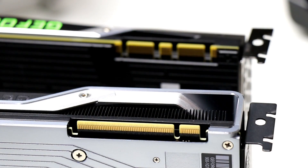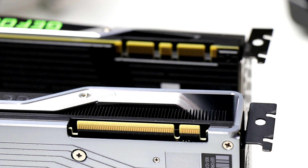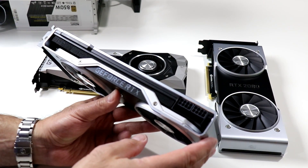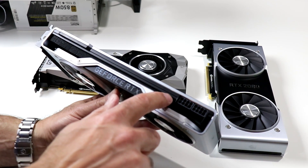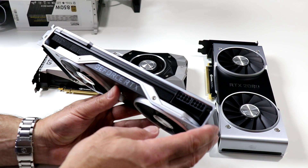Traditional multi-GPU SLI connectors on the top edge of the cards are now replaced by the new NVLink connector, which offers significantly more bandwidth. Where SLI essentially acted as a display bridge with limited bandwidth, NVLink is both a memory and display bridge with up to 100 gigabytes of bi-directional bandwidth at its disposal. The heat pipe and vapor chamber in the GeForce RTX 20 series cards extends the entire length of the card, offering 2X the cooling area of previous generation Pascal series cards.